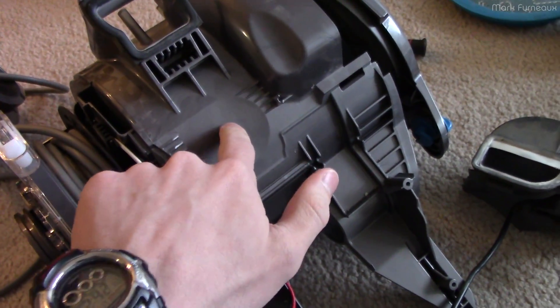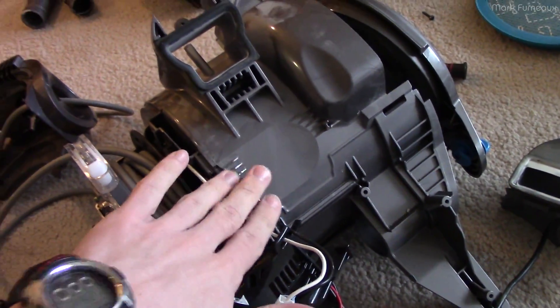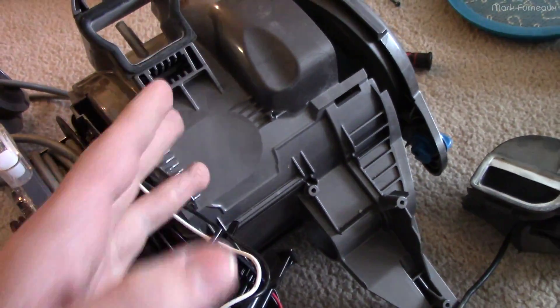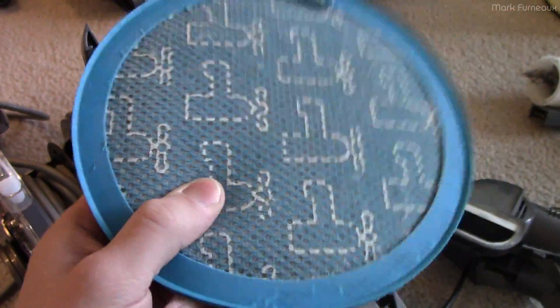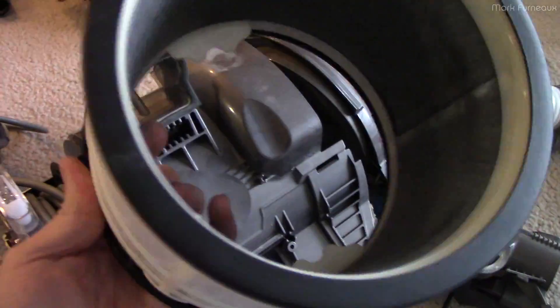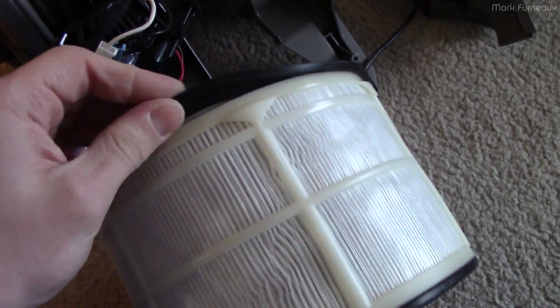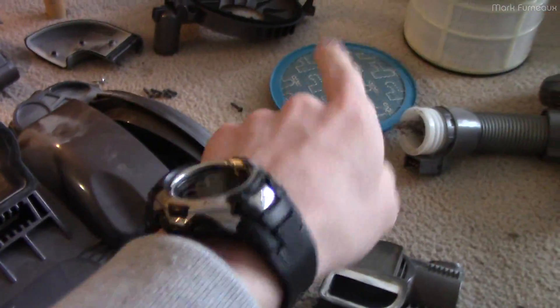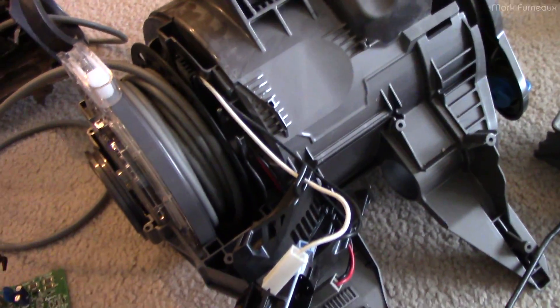There are two filters in this thing. I know Dyson has great marketing and they love to say their vacuum cleaner doesn't have filters, it's all cyclonic — well, no, it's not. It has two filters: the user washable filter which everybody knows about, and also this internal filter which you can't get at unless you take the thing apart. I'm pretty sure this is a spare part you can buy, and you can see it's all carbon black on the inside from the motor brushes. Don't let anyone tell you that they don't have filters. And if these things gunk up, it will overtemp because it can't cool the motor — it uses the airflow through it to cool the motor.